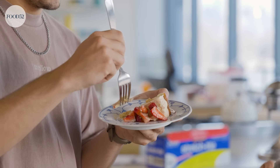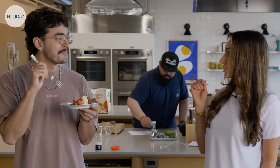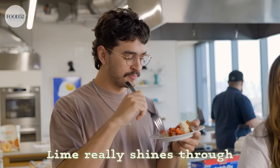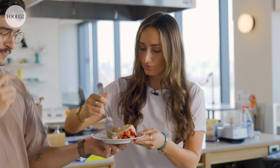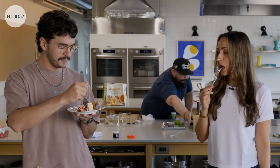Did you ever eat ice cream with a fork growing up? The texture felt different if you eat it with a fork than a spoon. The lime really shines through. The dacquoise — mmm — it's light, it's very smooth. This is a perfect summer treat, perfect for a summer dinner. And you just leave it in your freezer — make it the week before. Really good.